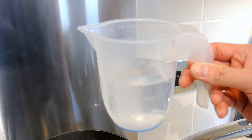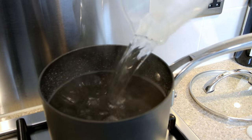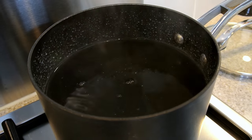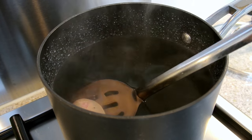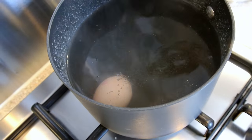Next we're going to add 300ml of cold water. Then carefully place in your eggs — these eggs have to be cold, straight from the fridge. Place them in there carefully, you don't want to crack them, so use a ladle.